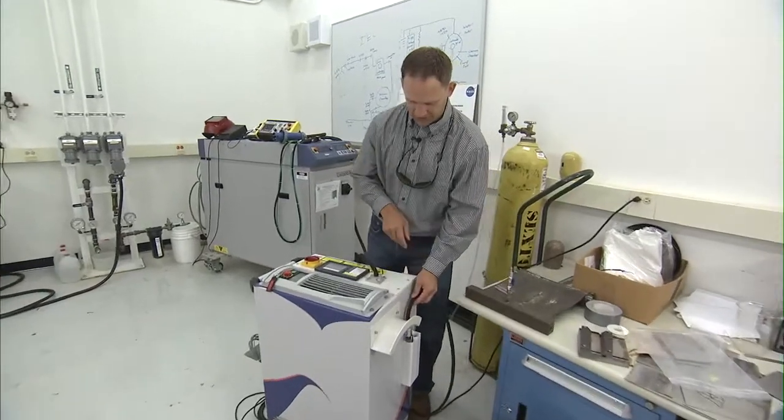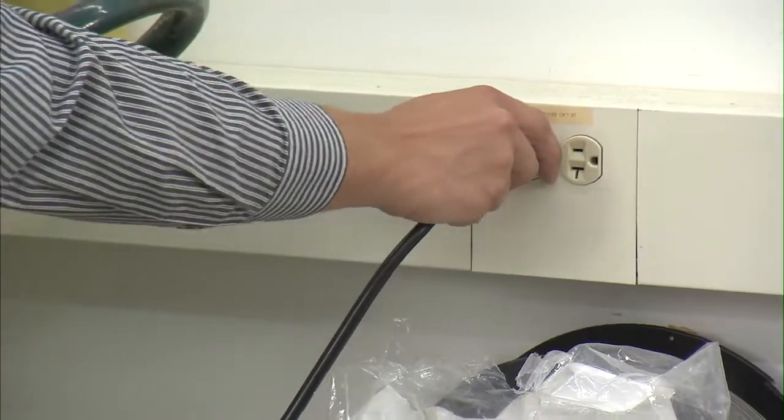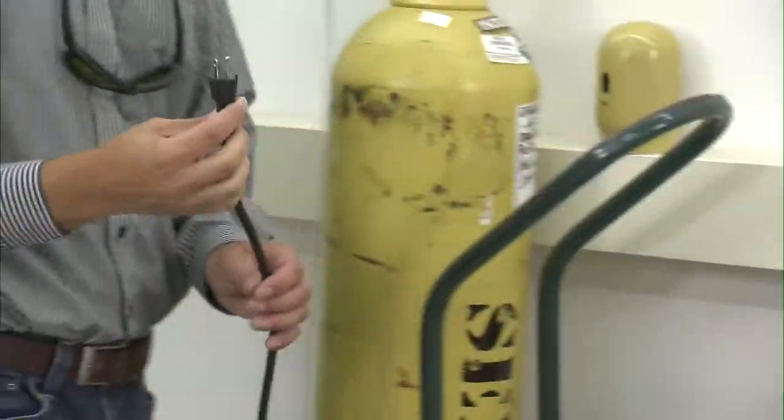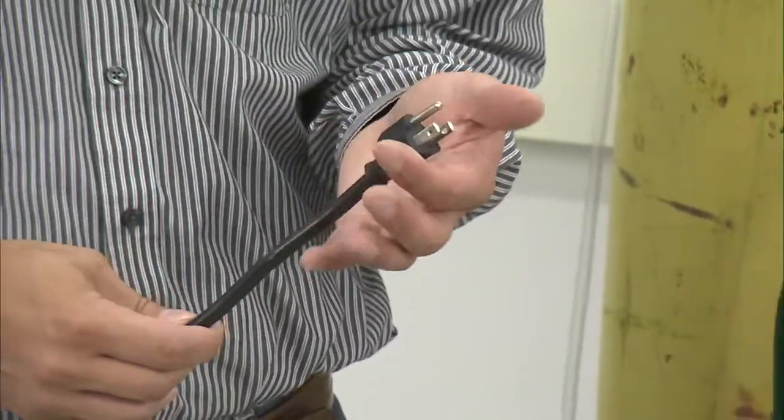One of the big advantages of this smaller laser system is the ability to use 110-volt power instead of the 240-volt power.